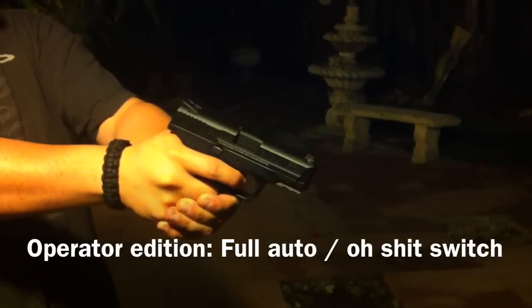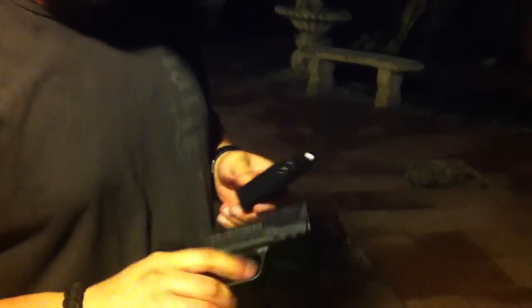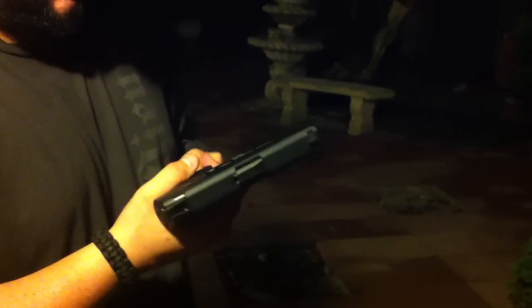This M&P is not gas efficient on full auto.